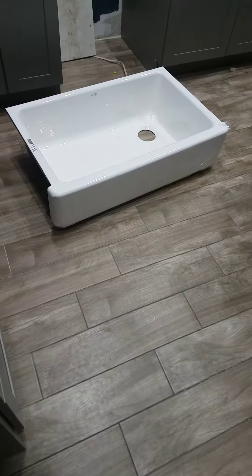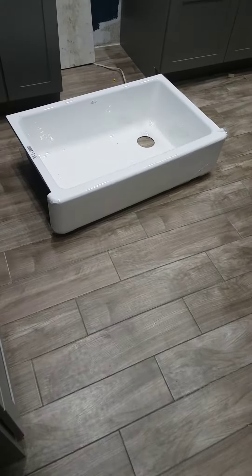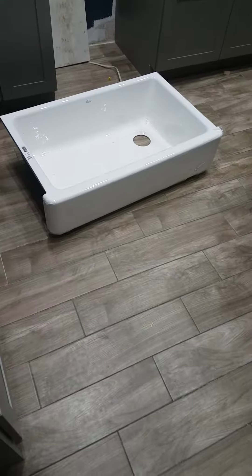I'm in the middle of a kitchen remodel, so please excuse the mess. I wanted to show how simple it is to install a Kohler farmhouse sink.